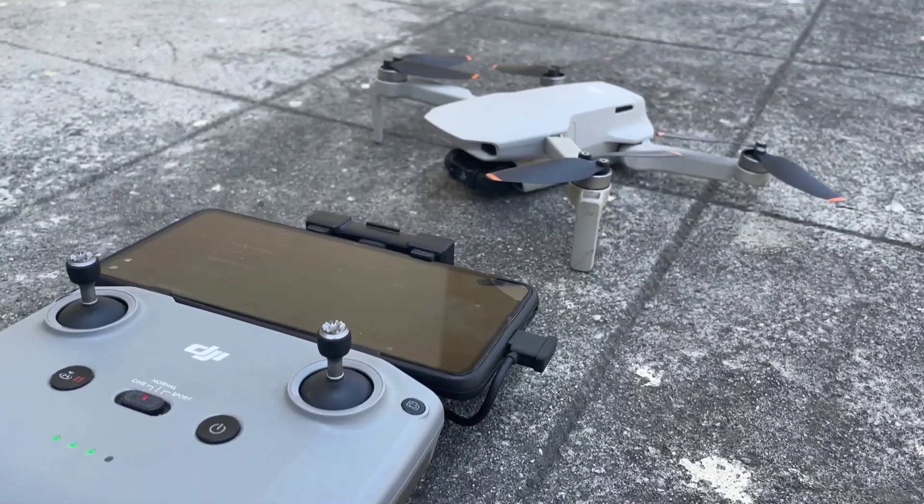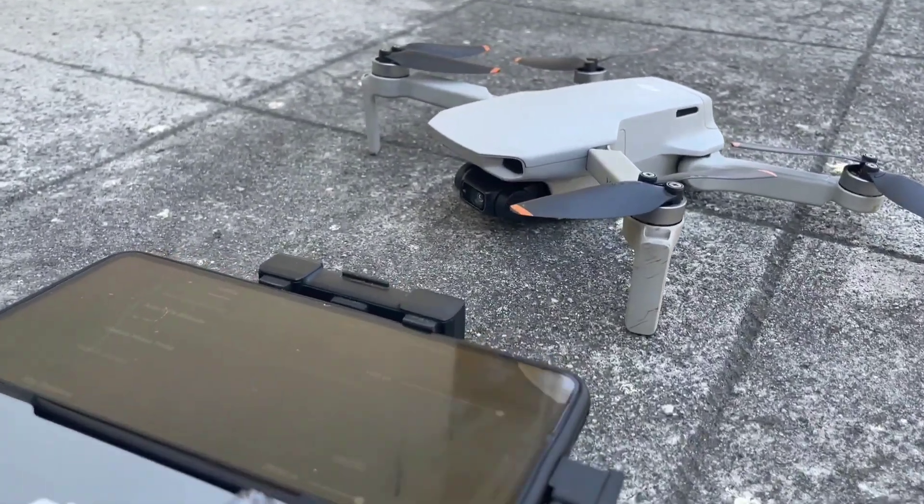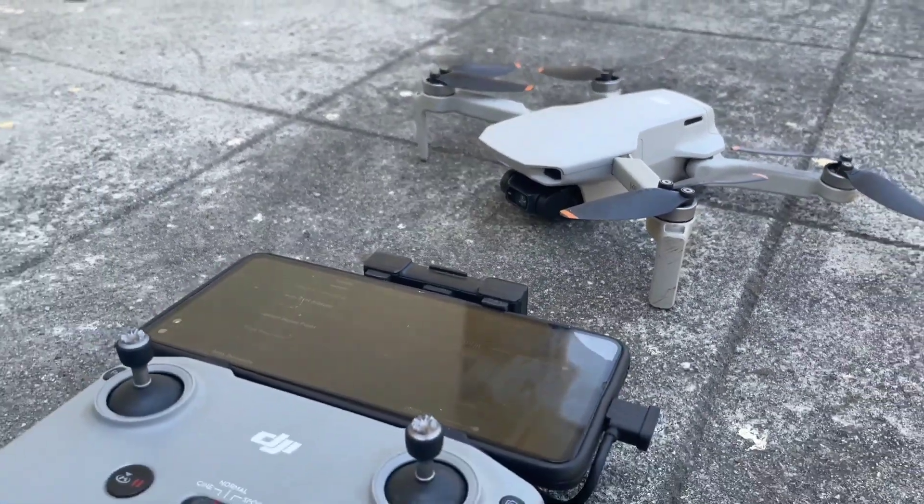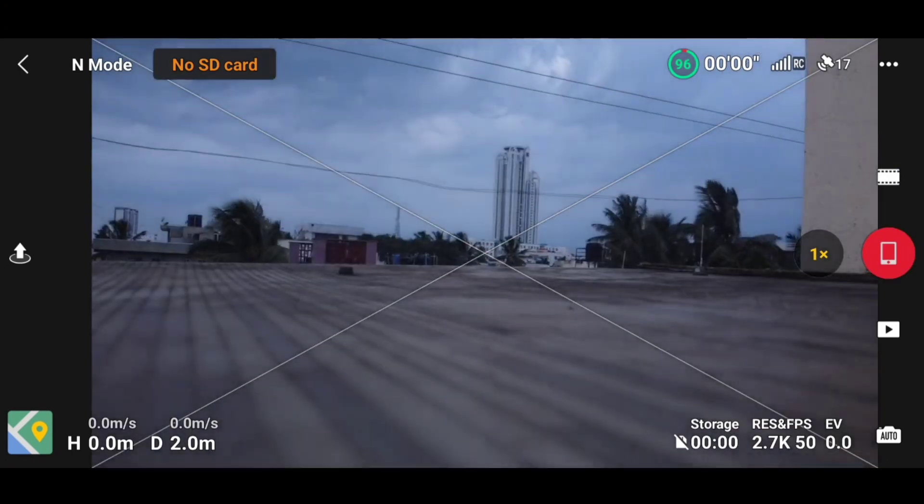Hello guys, welcome back to another video. In this video we will be upgrading our DJI Mini 2 to the latest version of the firmware and also upgrading our DJI Fly app.